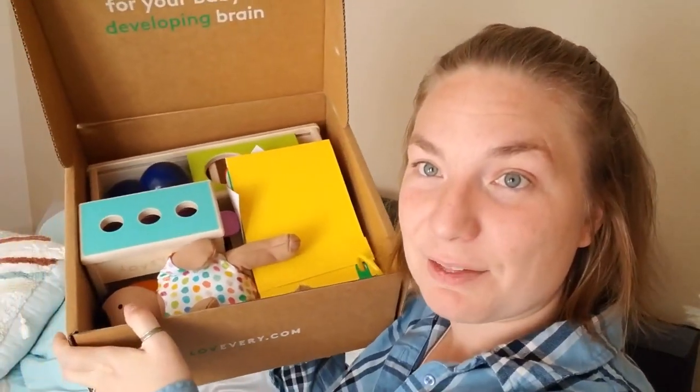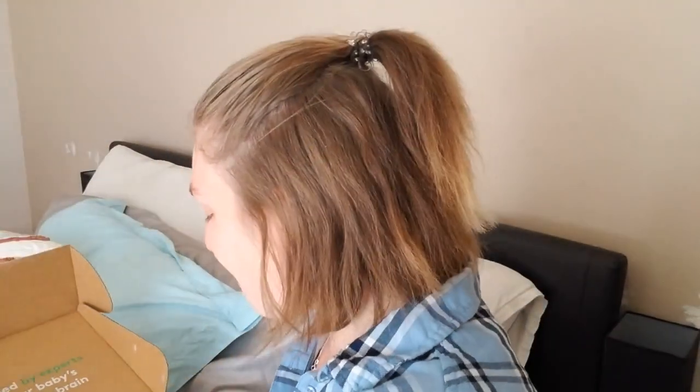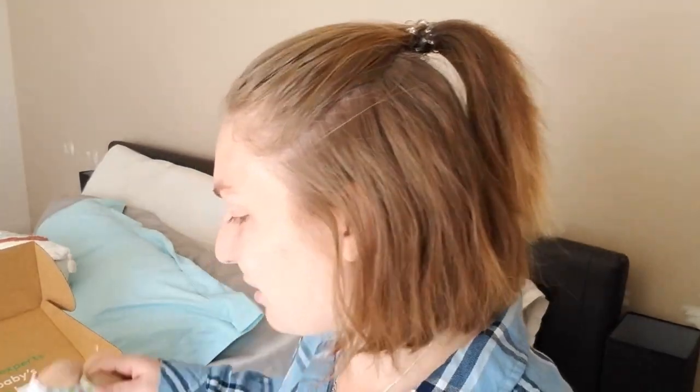I did previously open it when I first got it because I was just too excited, but I'm really excited to show you what's in here. First of all, they have a little doll. I love how it says on the back that it is organic cotton, which I think is great — it's really soft and really cute.